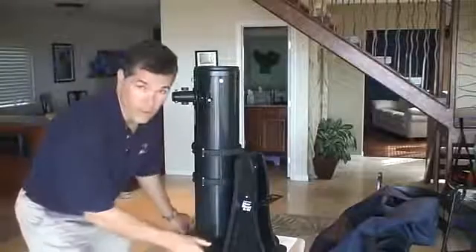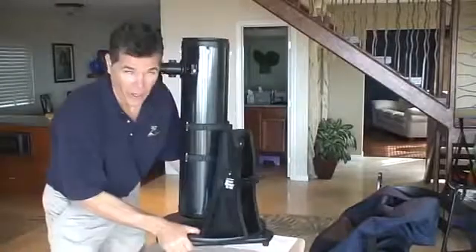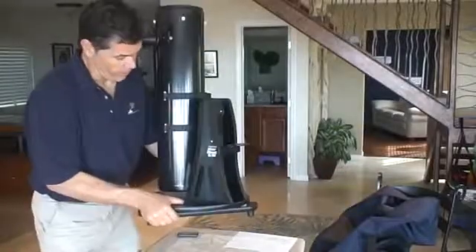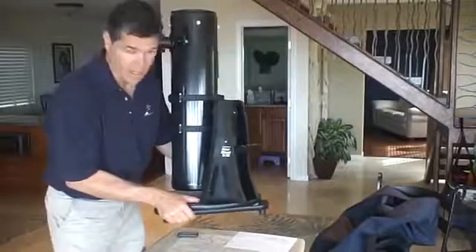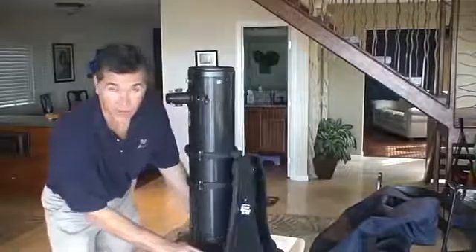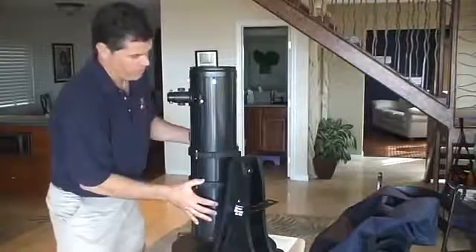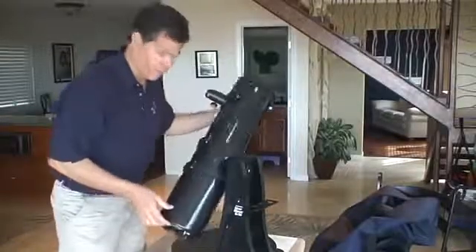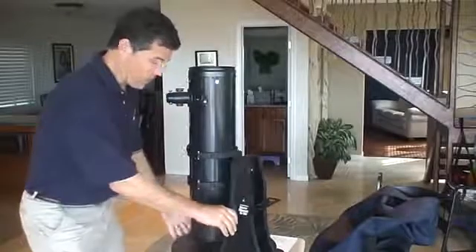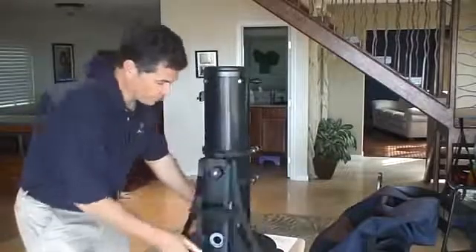Hey, hello. This is an Orion Starblast 6i. It's a mini-Dob. Dobsonian means a base like this — it rotates. Very common, very portable, very robust. It's not a heavy scope but it is kind of awkward.